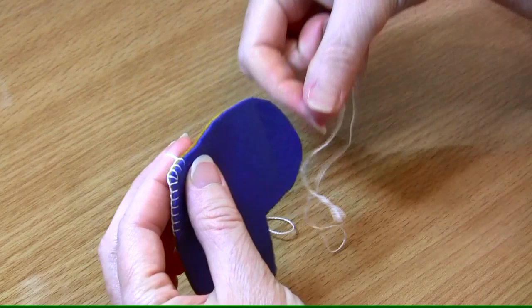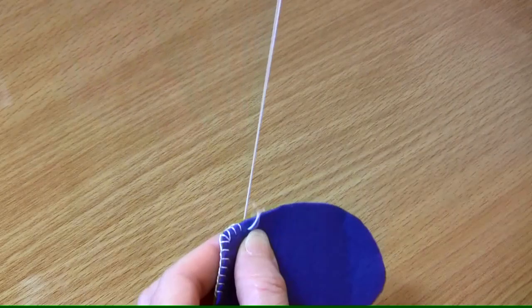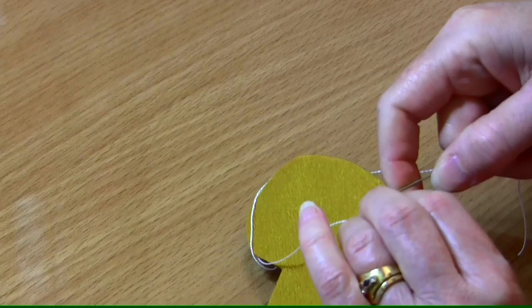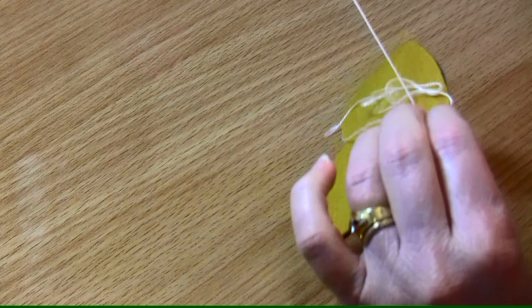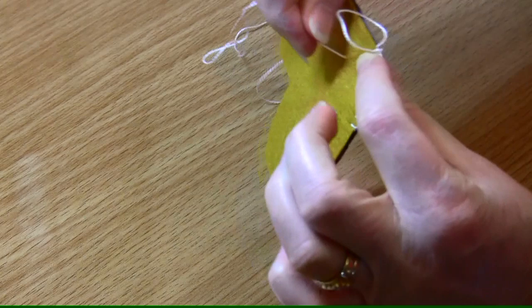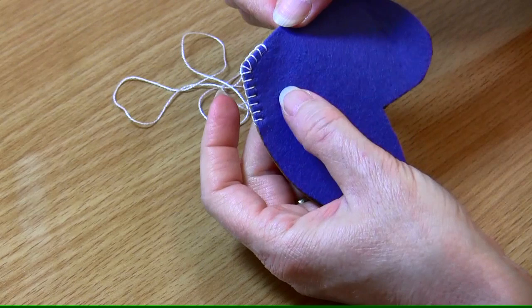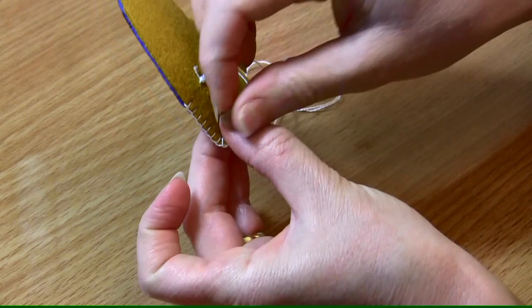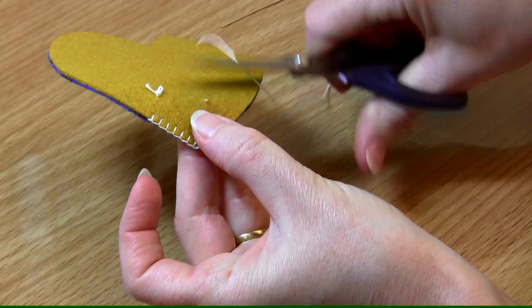When you want to finish off, we'll do one last stitch here. Finishing off is just a matter of popping your needle straight back in between the two layers as close as we can to the stitch. I'm using doubled felt so I can go between the two layers and come out at the back — that makes a nice tidy little finish. We do our usual couple of little stitches just to finish off, and we snip our thread. And that's your traditional blanket stitch.